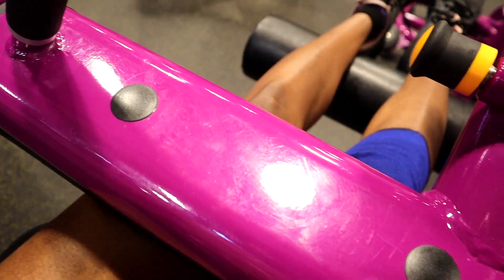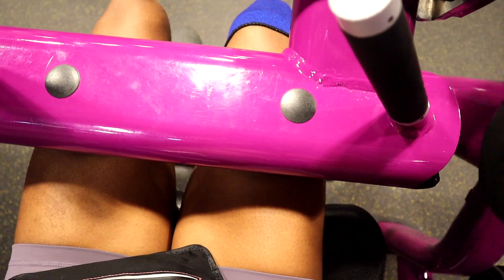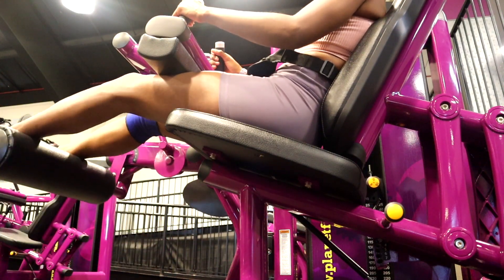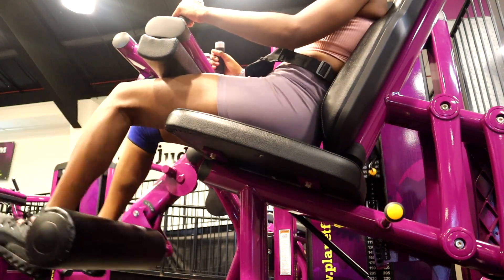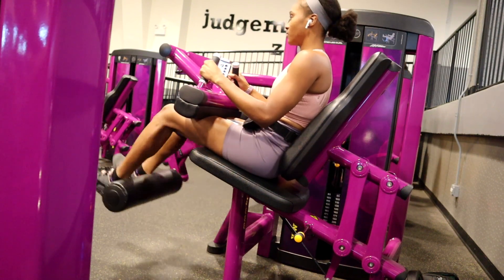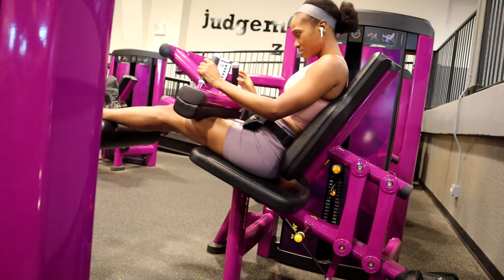The first exercise is hamstring curls. Make sure that you are really comfortable in this machine — it has a lot of adjustment points, and never be afraid to ask for assistance with adjusting a machine. Make sure the weight is heavy enough where the last three reps feel challenging.